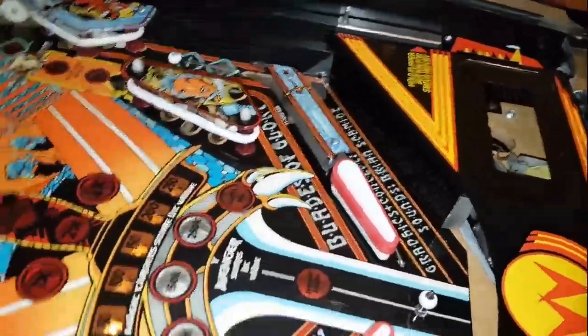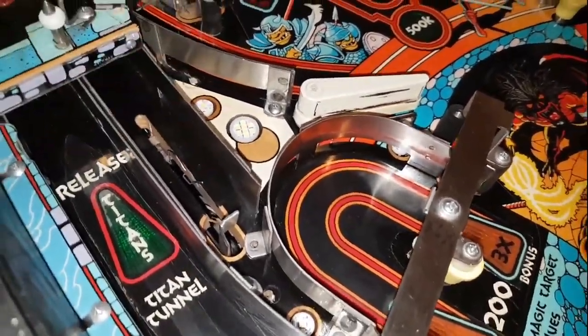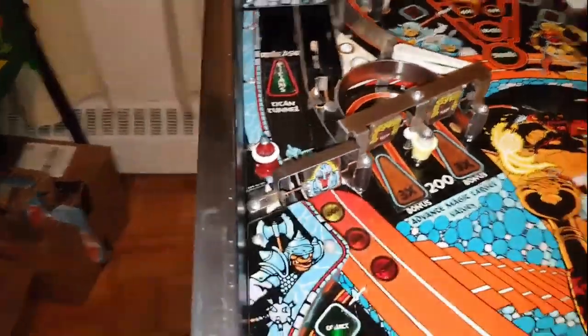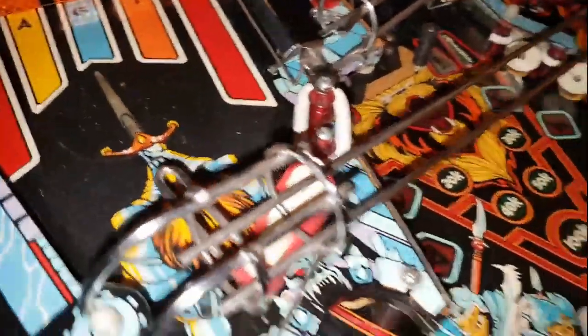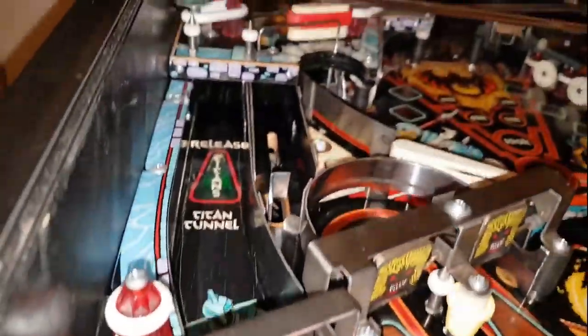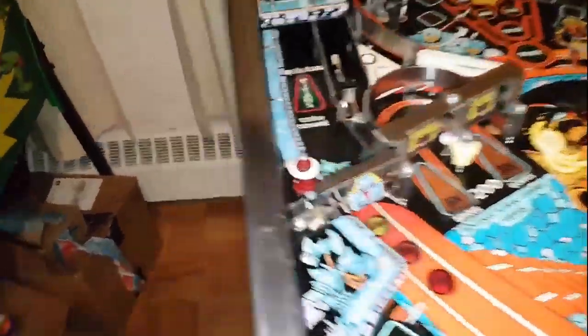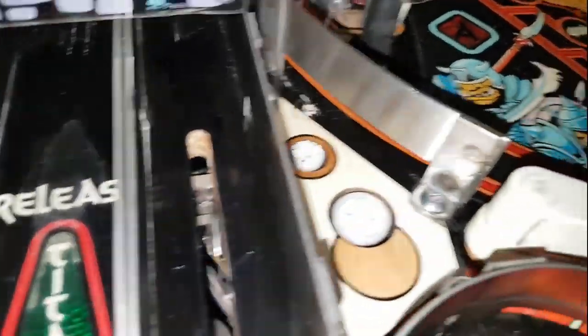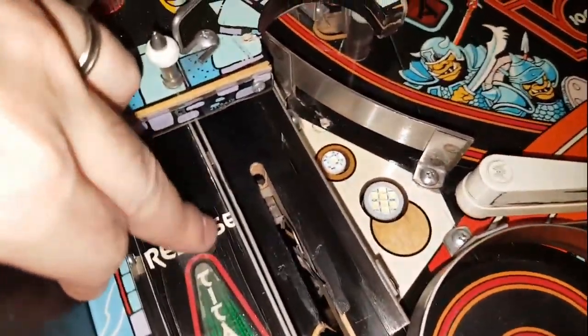I've cleaned the posts, cleaned everything, tightened down the plastics - they were very loose. That's the new LED in. Here I painted this area because it was all worn. I was actually going to put a Cliffy protector but decided against it. Normally I might take the upper playfield off, but you can't really see it from the standing position. Maybe I'll just go in there with a paintbrush another inch and a half - that's the lazy way.